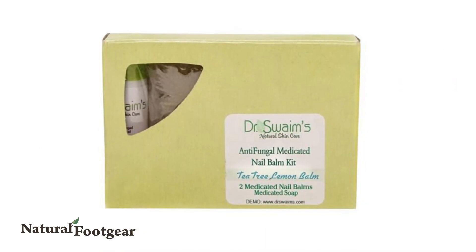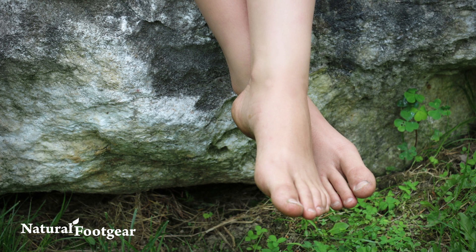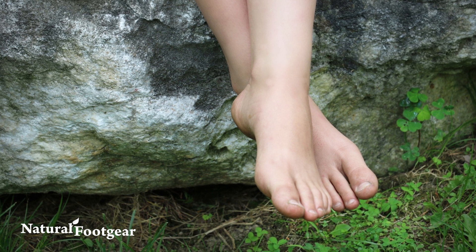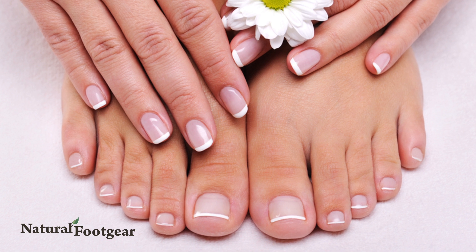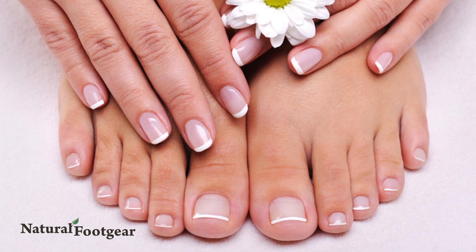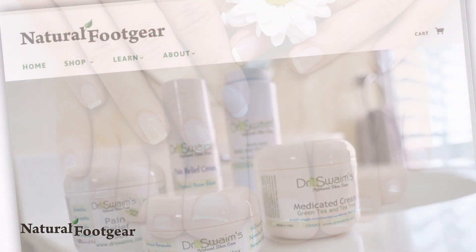The Antifungal Nail Balm Kit helps clear your toenails of fungus without using any acids or harsh chemicals. Containing emu and hemp oils, as well as neem, tea tree, and lemon, Dr. Swaim's Antifungal Nail Balm Kit is easy to apply and includes two tubes of balm, a bar of glycerin-based antifungal soap, and instructions on how to best use the products.